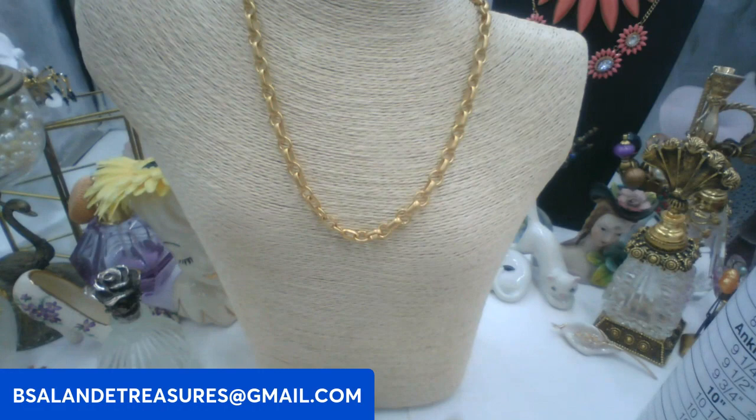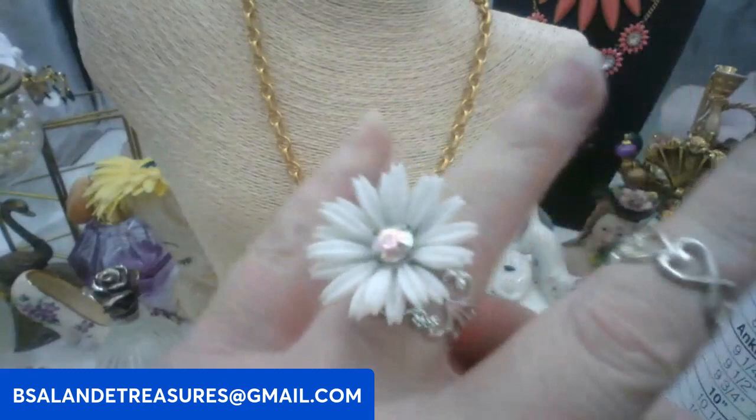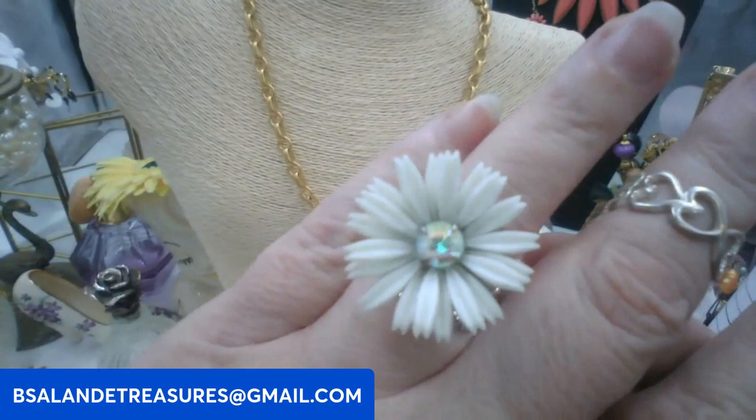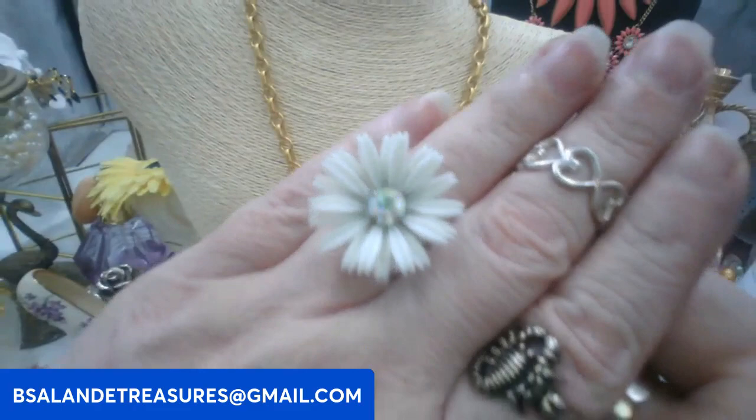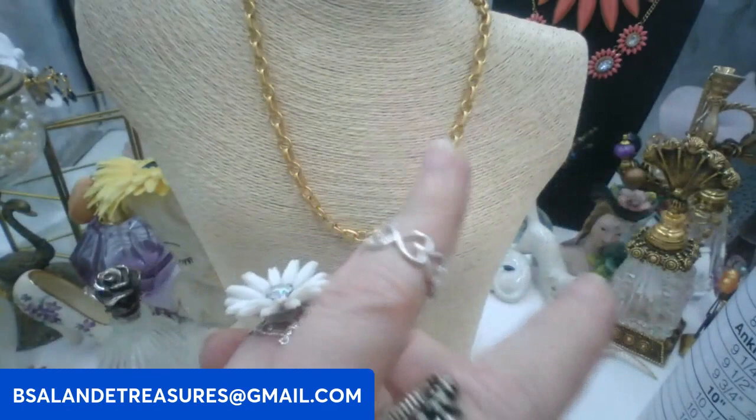For number five, I have this really cute adjustable flower ring. I'll try it on — it's six dollars. Keyword: flower ring. Super cute with an AB rhinestone in the center, like a daisy. Six dollars and it is adjustable to fit. And that's five!